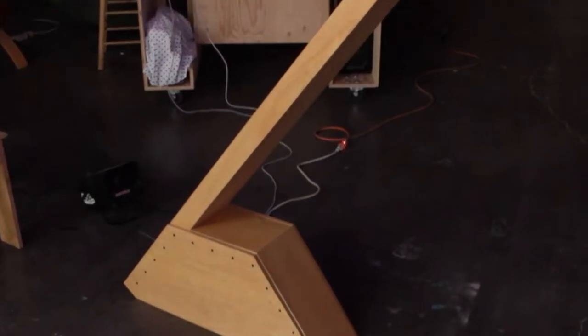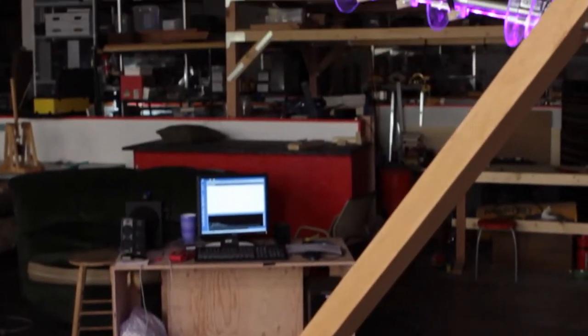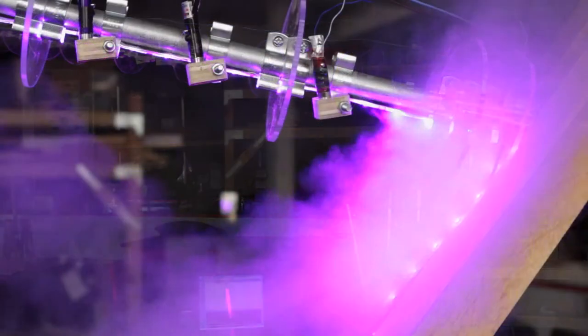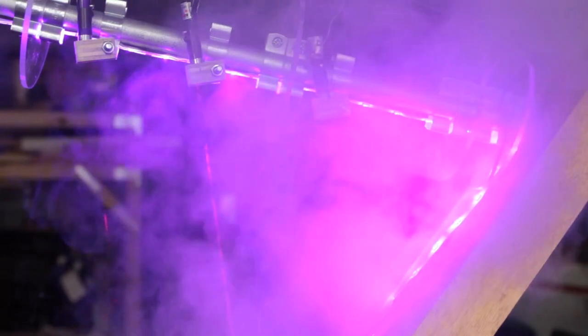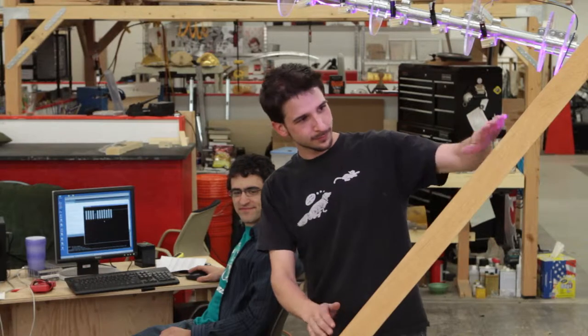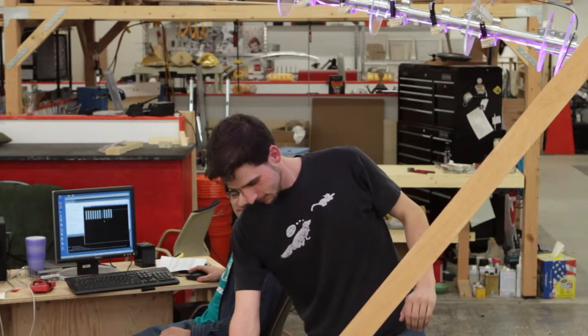Yeah. Give me the 30,000-foot view of what it is and how it works. Up top, we've got 12 laser pointers shining their beams down onto some sensors below. When you put your hand into one of the laser beams, you can sense that you're blocking the beam and we'll play a musical note on some speakers we have.